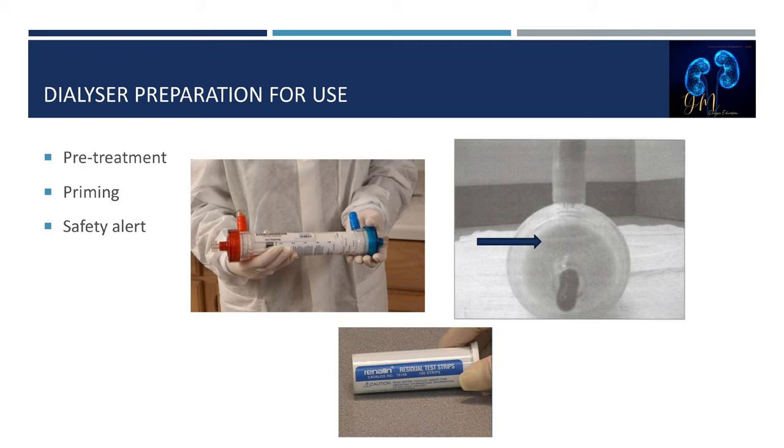To prime the dialyzer and remove the germicide prior to patient use, flush or prime the blood compartment with normal saline, then flush or prime the dialysate compartment. Air must be removed from the arterial line prior to attaching it to the arterial port of the dialyzer. Exposing peracetic acid to bicarbonate dialysate can form gas bubbles, which can obstruct the hollow fibers and prevent complete removal of peracetic acid, increasing clotting of the dialyzer.